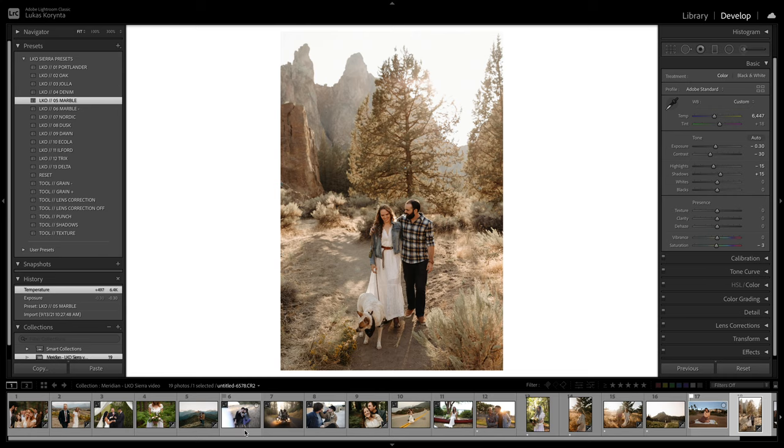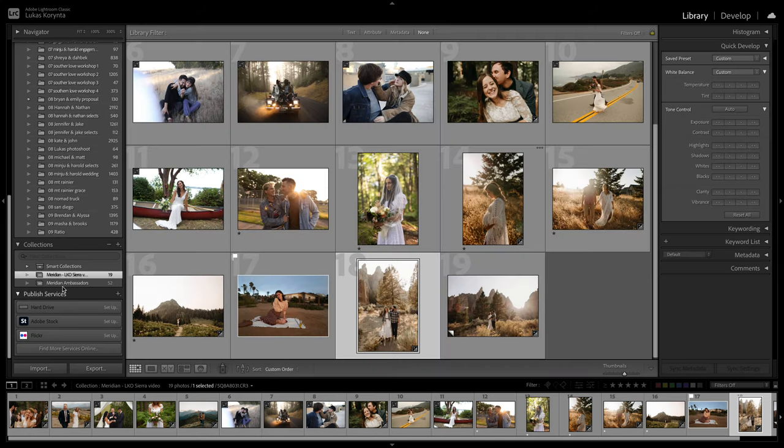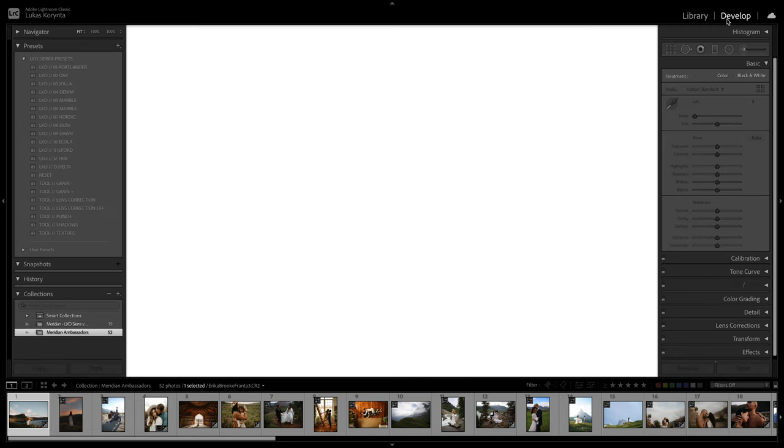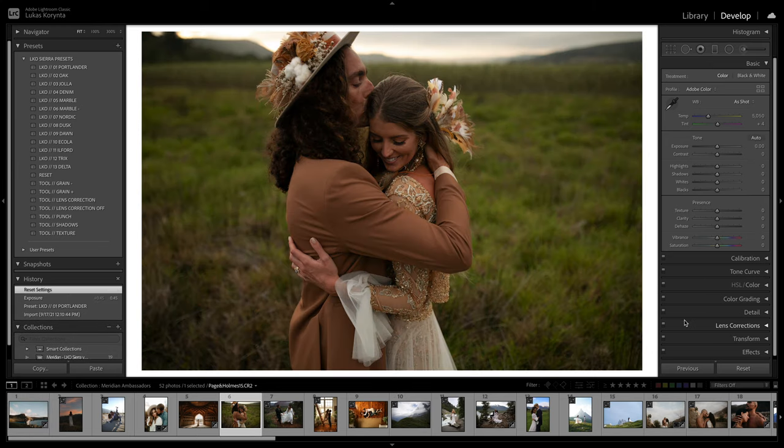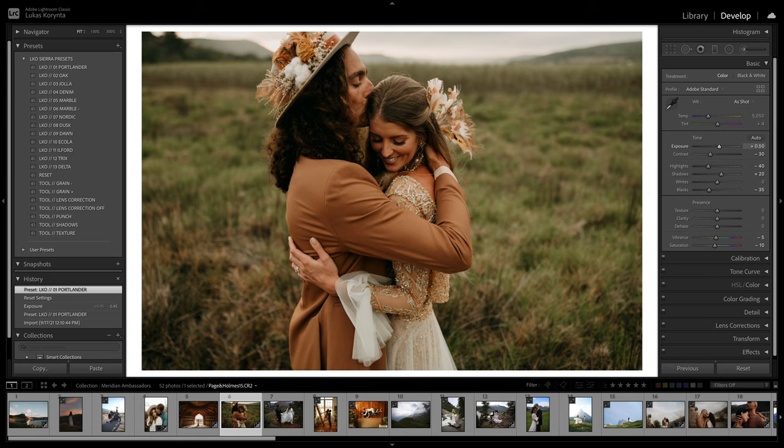Let me go to a different folder — these are photos from ambassadors of the Meridian presets. They sent all the raw files, so I was testing my presets on random photos in different light environments, different cameras, even different countries. I just want to go over a few photos and show how I would edit them using my presets. Starting with this one — it's kind of dark and warm, so starting with my go-to, the Portlander. Not too much contrast, not too much warmth — this looks good.